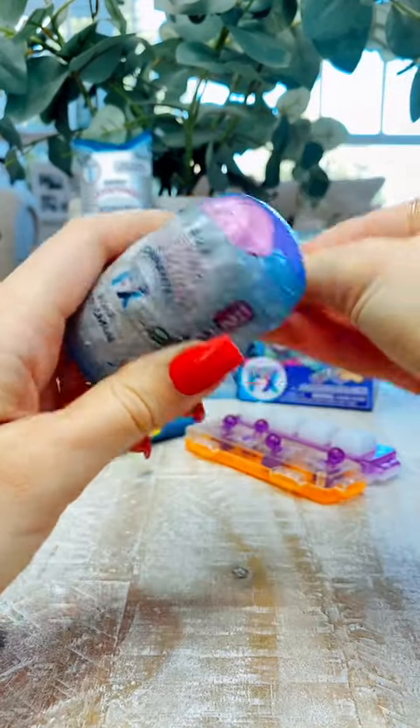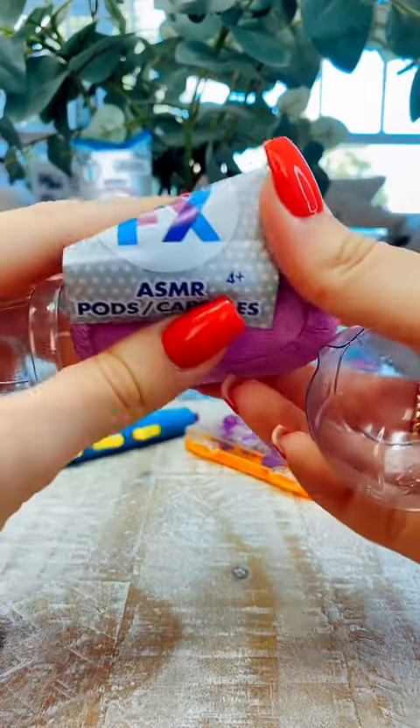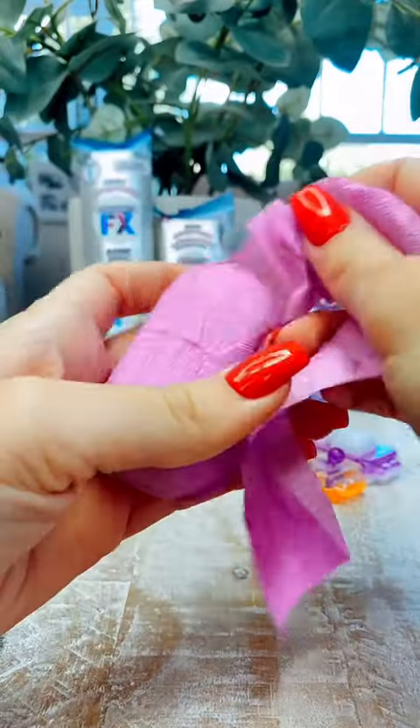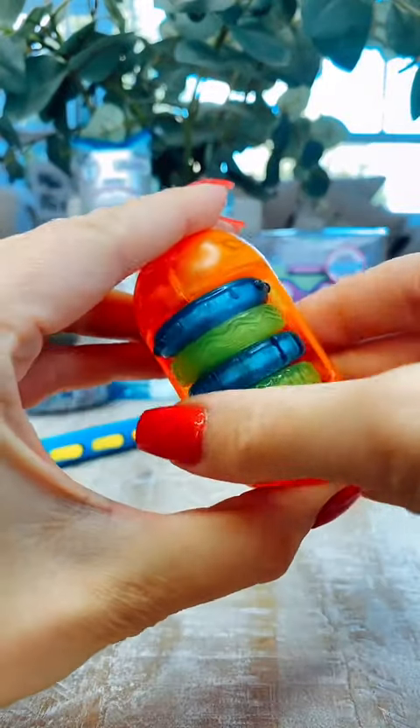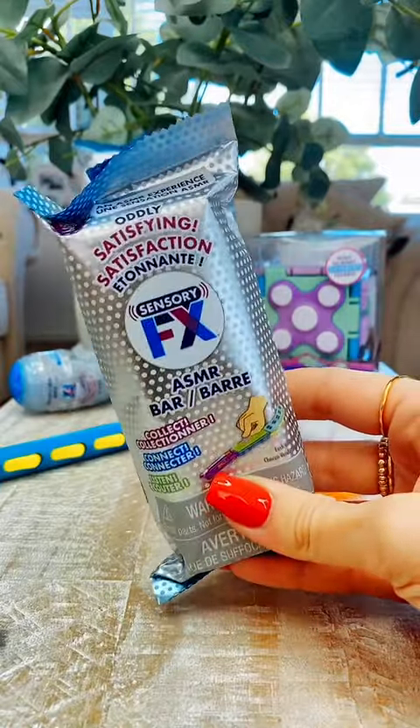And then we've got these two — these are the pods, so let's open one of these. Have a look — there's lots to collect in here as well. And which one have we got? This is a turning one. So satisfying and perfect for World Mental Health Day.